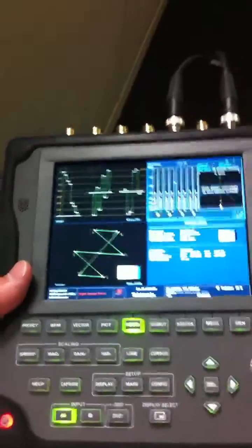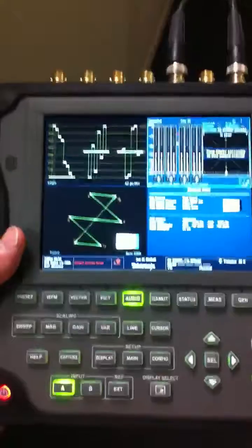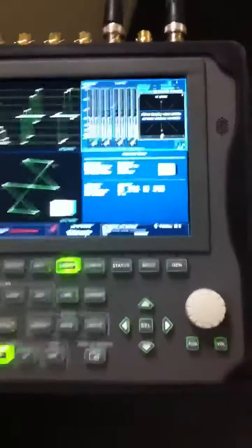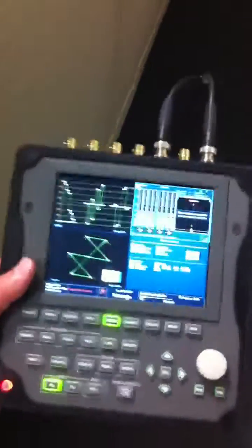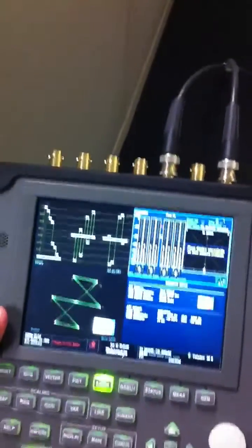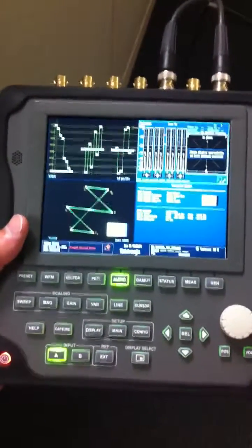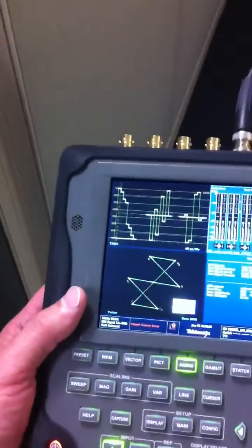Specifically, the gentleman I'm showing — that was his question. It's got all the functionality of a 5200 or pretty close to? The 5200 has four inputs and this only has two, but this replaces those with AES in and out that the 5200 doesn't have. So you have digital audio connections that the 5000 have that the 5200 doesn't.